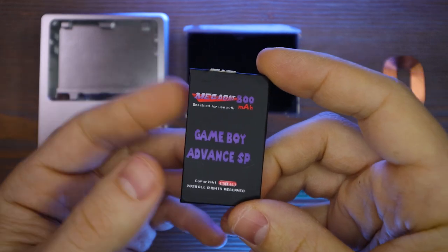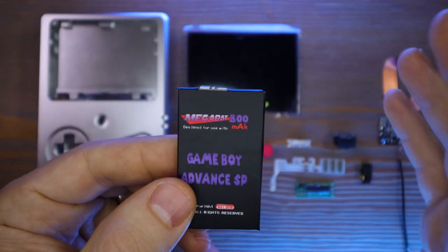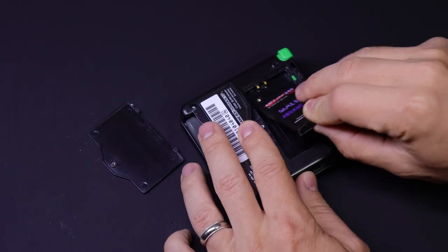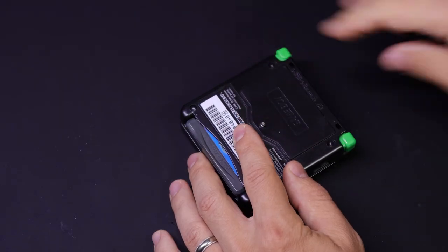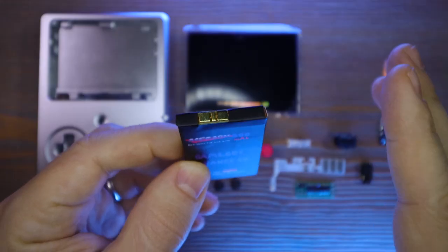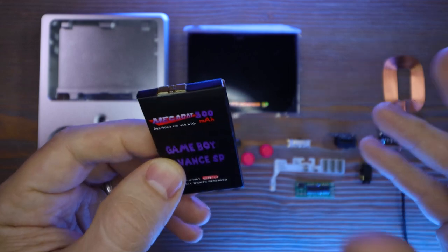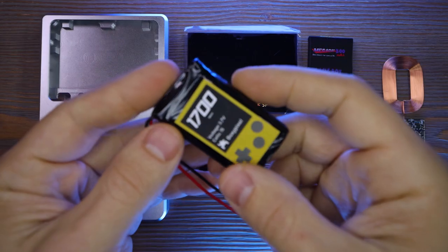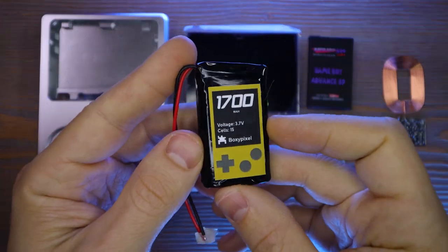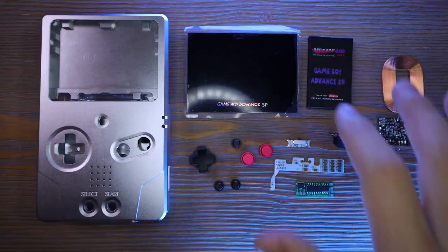I'm also going to need a new battery. This one is from Helder — it's 800mAh and I've shown this in a previous video. It's a really nice drop-in solution that you don't have to do any soldering on. But if you're willing to do a little bit of soldering and some extra work, there's also a battery from BoxyPixel that is 1700mAh. If you want the easiest route possible, Helder's battery is a great choice.